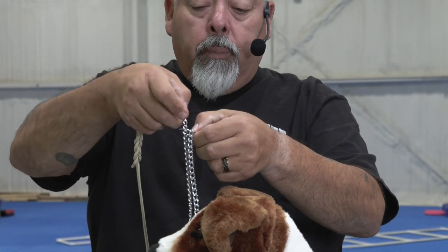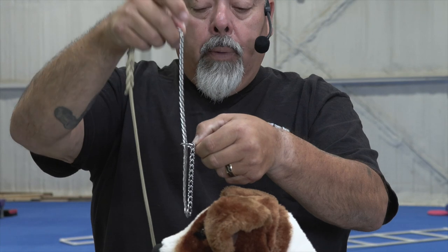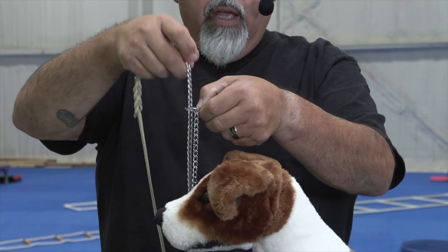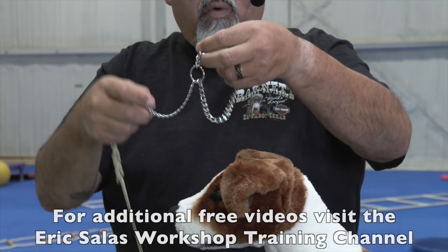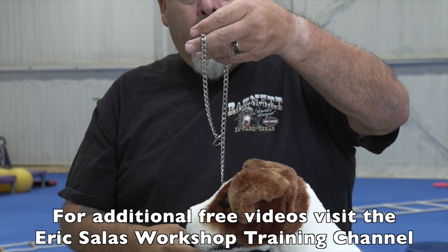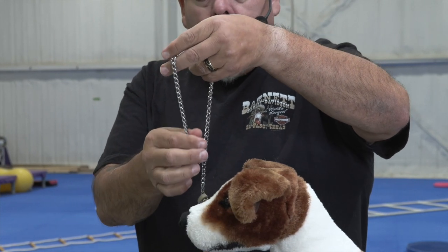If we try to put this on our dog the opposite way — where the chain is coming up through that ring — what will happen is if that dog closes it up on itself, it won't release. So we want to make sure that when we hold this in our left hand, it is coming down through that little ring.